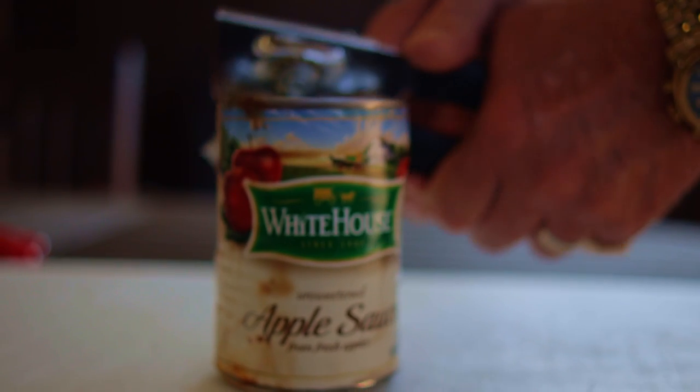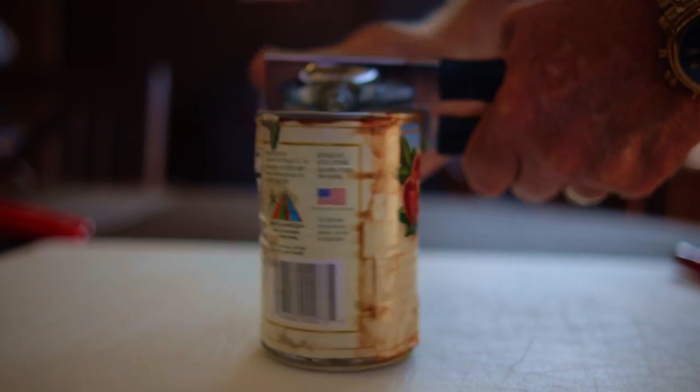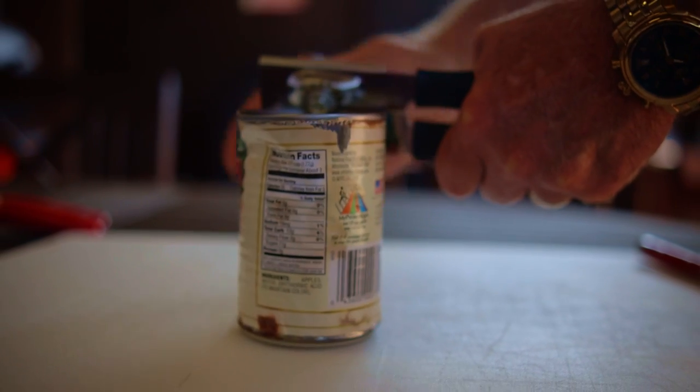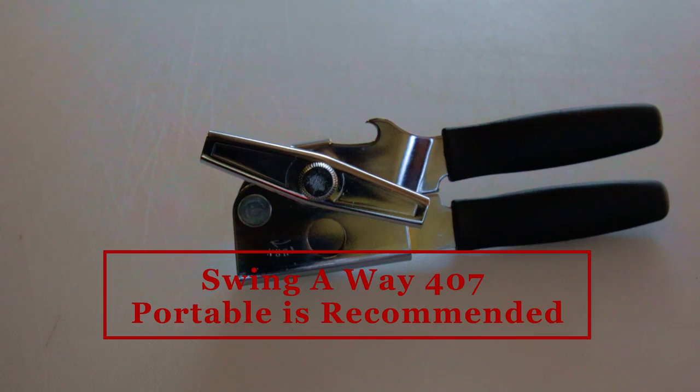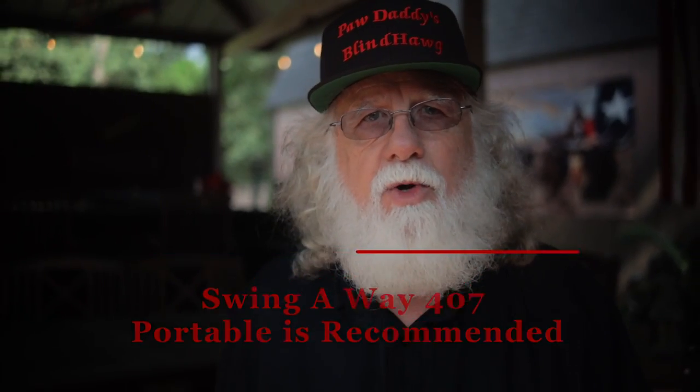Now Swing Away has been making can openers since 1938. I'm not saying that the Swing Away is the best can opener because I haven't tested them all, but what I can tell you is that it works quite well, and I do recommend the Swing Away number 407 portable for a household kitchen.